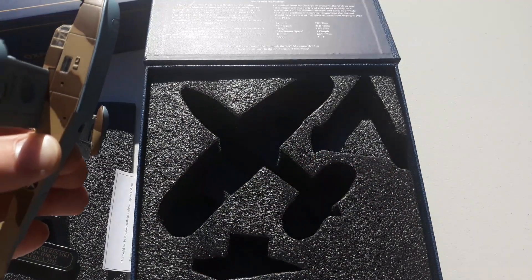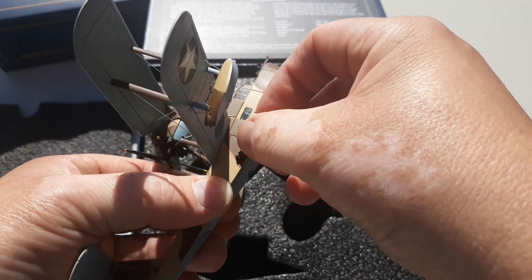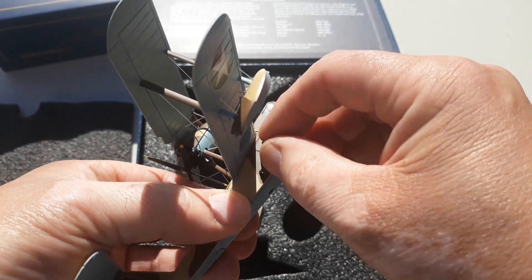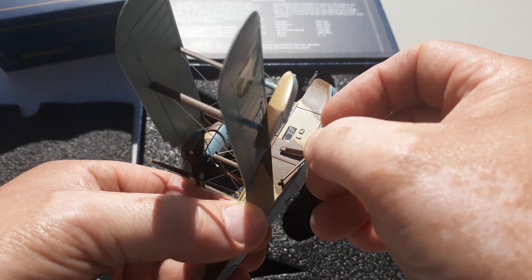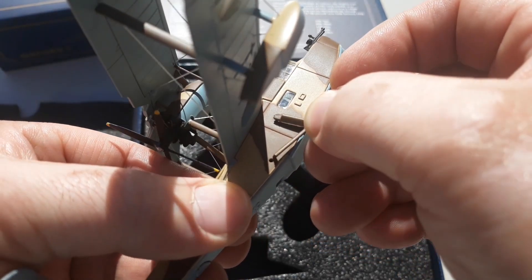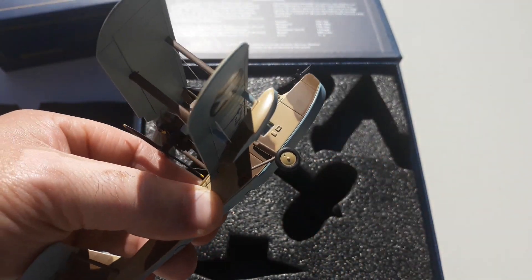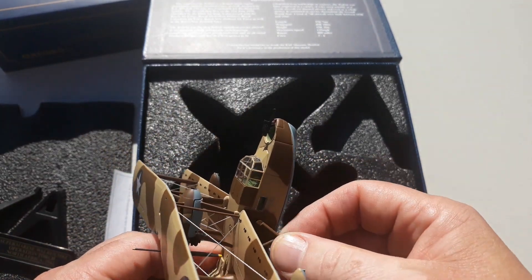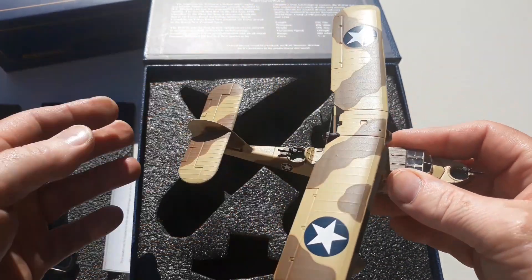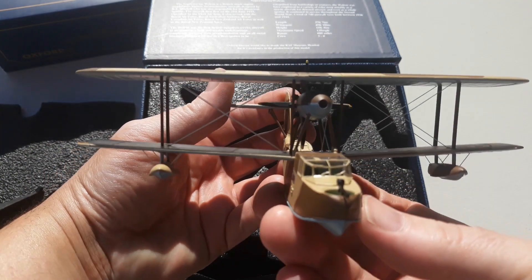One side popped out pretty easily, but putting the piece into the hole — this one is actually short by a couple of millimetres, so it will not fit whatsoever. The other side fit perfectly but this one did not, so hopefully that's not a common occurrence for Oxford models. It's likely unique to mine, but this will be a wheels-up display once it's on the shelf.